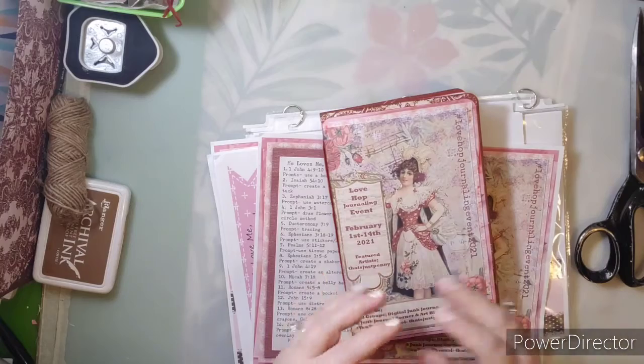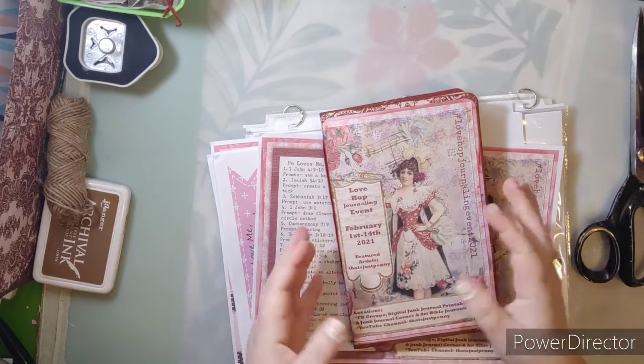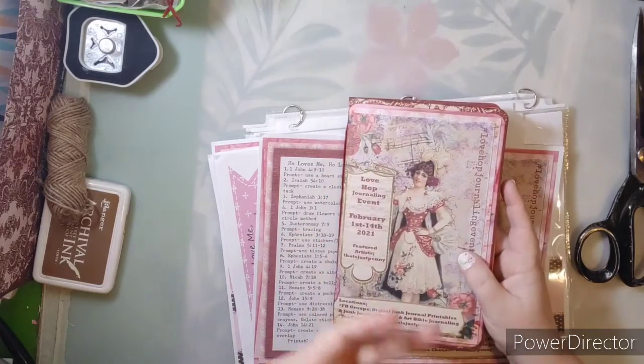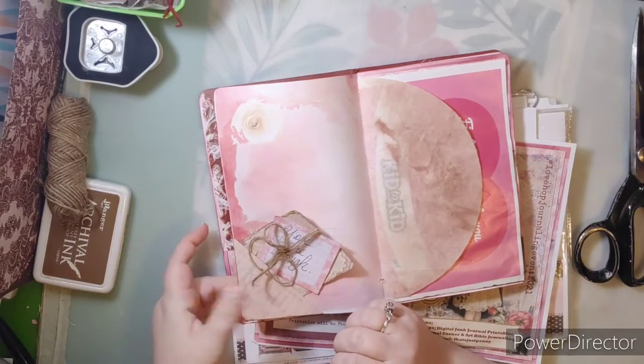A cluster is something where you take pieces and cluster them together. I usually staple mine together, and then it becomes a sort of embellishment for this little tuck right here — an embellishment that can go on top of it.